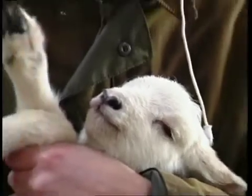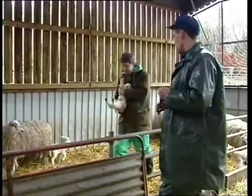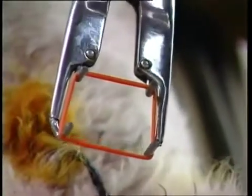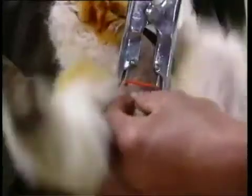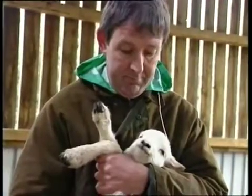It's important to hold the lamb for castration in a way that's comfortable for both lamb and shepherd. Some shepherds operate on individual lambs single-handed, while others prefer to operate on batches of lambs with an assistant on hand to hold them. Once the lamb is held securely, expand the ring on the calipers of the application tool, then place it over the scrotum and hold it against the lamb's body. Locate the testes in the scrotum and gently ease them both down to the bottom of the scrotal sac. Lower the ring into place just above the testes and below the teats, taking care not to catch the teats or any folds of skin. Finally, allow the calipers to close and extract them from the ring.